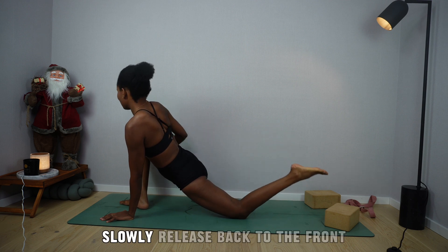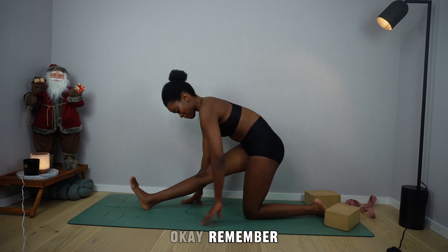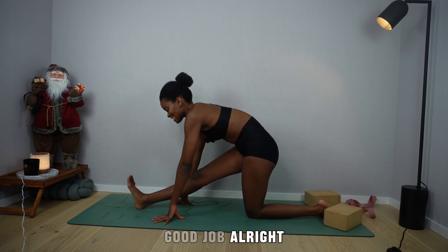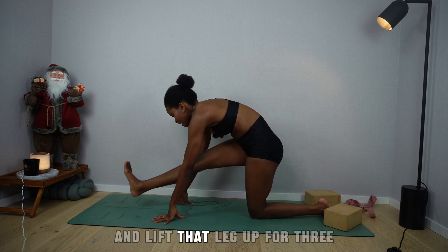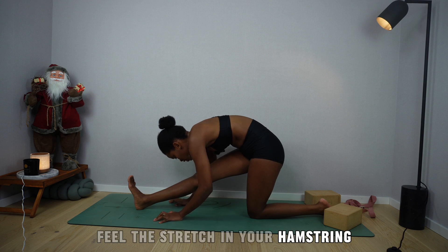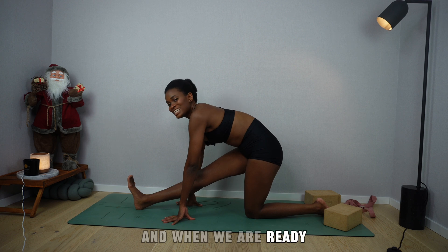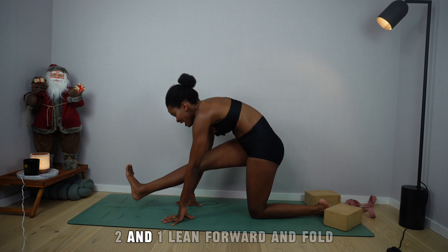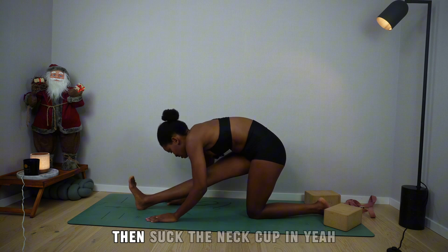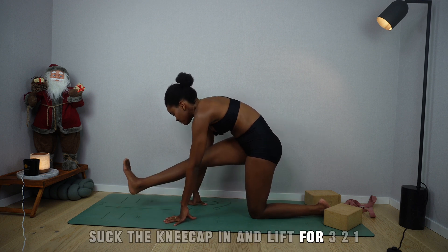When you're ready, slowly release. Back to the front — lengthen the front knee and come into a half split. Remember, we want the hip parallel to the knee. Suck the right kneecap in and lift that leg up for three, two, one — release. Lean forward and fold, feeling the stretch in your hamstring. If you want more, engage the right quad. Inhale, lift up, suck the kneecap in, lift the leg for three, two, one — release and lean forward. If it ever feels like you're overstretching, suck the kneecap in. Lift up and lift the leg: suck the kneecap in for three, two, one — release and lean forward. You can also suck the kneecap in while folded forward.